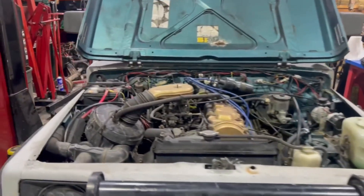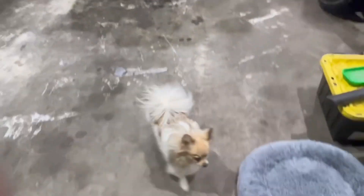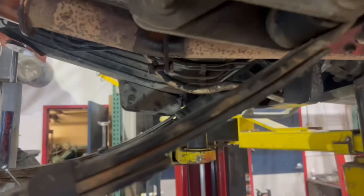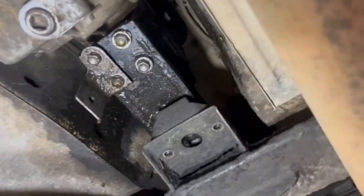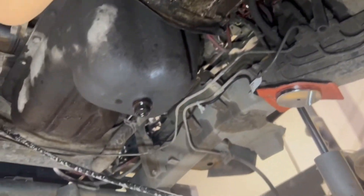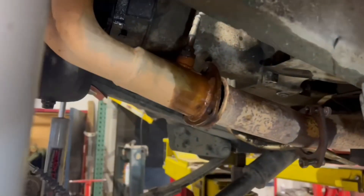First things first, I'm going to unhook that battery. Got all kinds of tools and junk over here, I even got help. The first thing I did was disconnect my transmission mount and drain the oils. Got the antifreeze draining out right now, got this little cross member off, and disconnected my exhaust pipe.